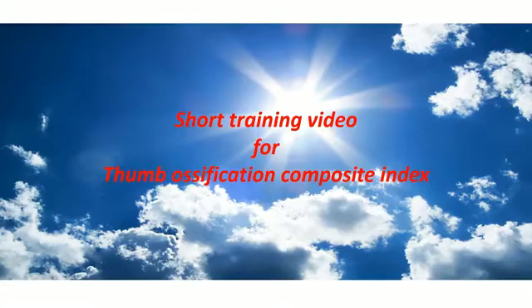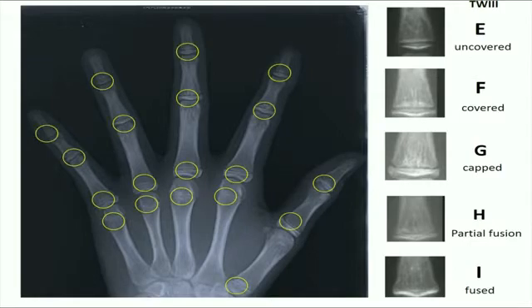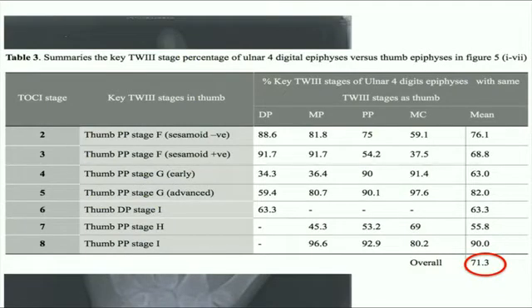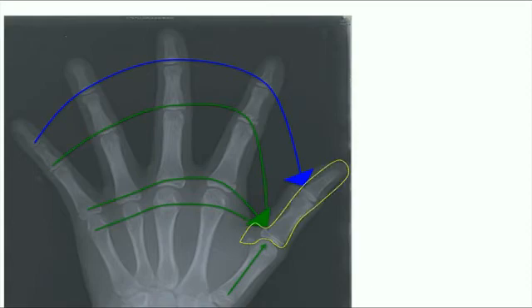This is a teaching video for the Thumb Ossification Composite Index System. Currently, the most accepted skeletal maturity assessment relies on assessing the morphology of 19 epiphyses in hand radiographs from all five digits. Our study has demonstrated that the Tanner Whitehouse stage in the thumb epiphysis has a very high concordance rate to predict the same stage in the corresponding epiphysis in the remaining four digits. Therefore, we can simplify the hand staging system and focus on the thumb epiphysis by itself.